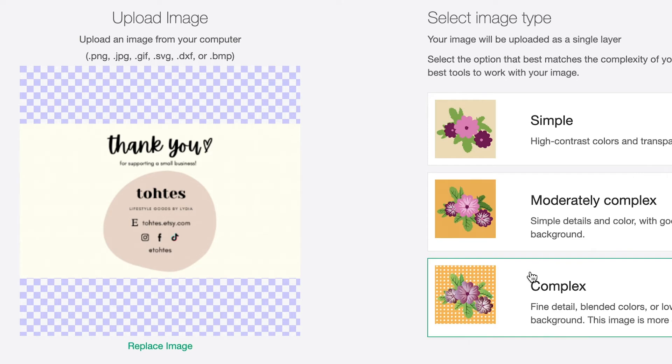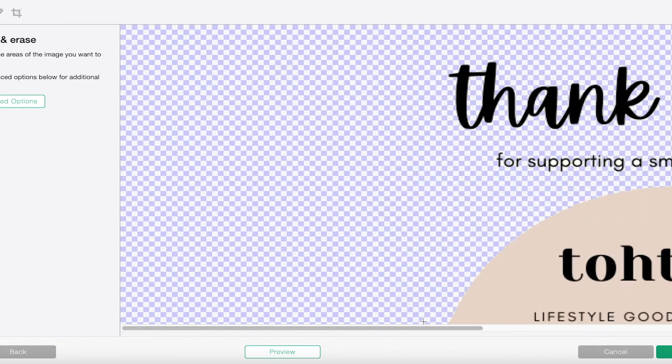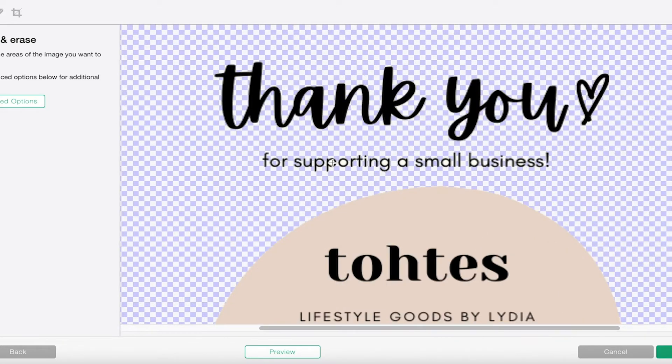Go to upload image, find the image, and then click complex. I'm going to look for the tool to really erase everything that's going to be in my way when it cuts out with my machine. You really want to make sure you get all the white spaces in between, especially all your letters and little logos.